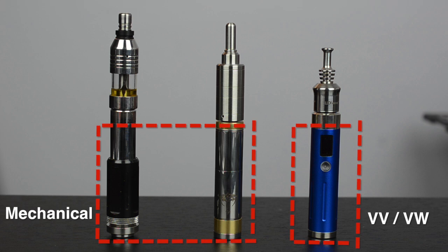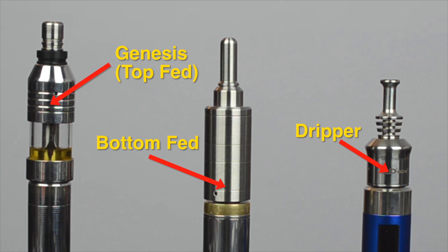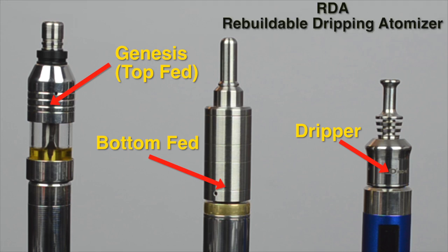We'll take a glimpse at two types of mods — mechanical and variable voltage/variable wattage — and three types of atomizers: Genesis, a top-fed atomizer; bottom-fed; and dripper. Drippers are also referred to as RDA, which stands for Rebuildable Dripping Atomizer.